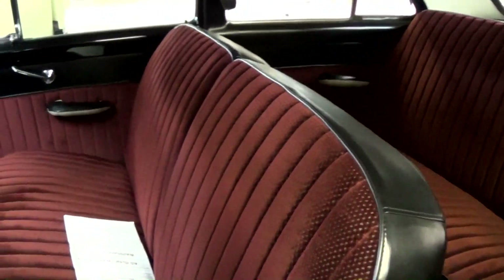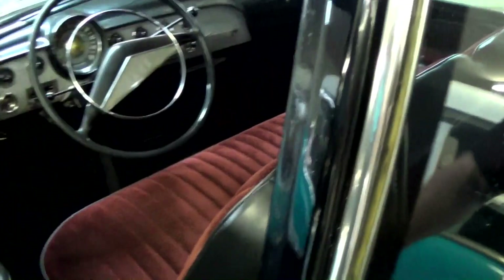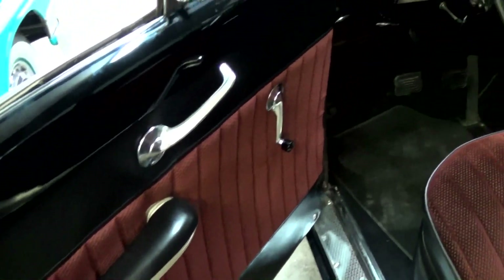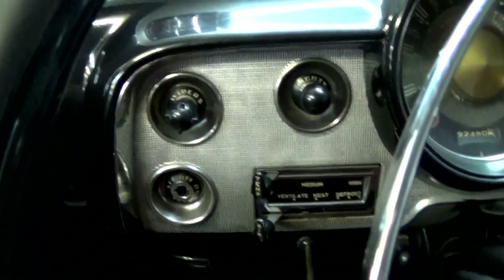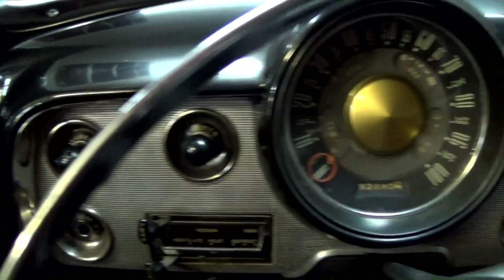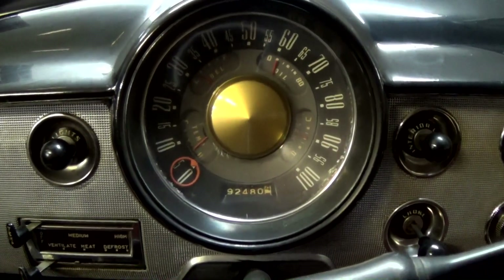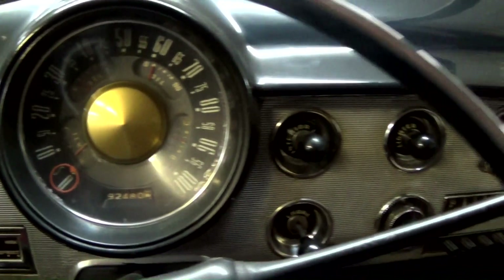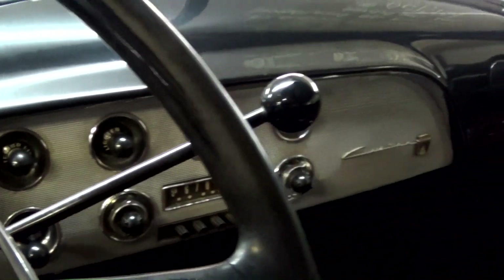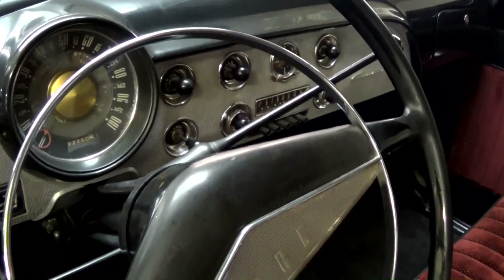They've completely redone the interior. Nice split-back bench seat up front — it definitely looks nice and cushy, almost like a couch in there. Door panels to match. Still has the big factory steering wheel with a full horn hoop, and a nice looking dash on this car too. Got your wipers, headlights, 100 mile-per-hour speedometer showing 92,000 miles on the odometer — I don't know if that's correct or not. There's actually a multi-gauge built into the center of that speedo, pretty cool. It has an AM radio in the dash. It is a 3-speed manual on the column with overdrive.